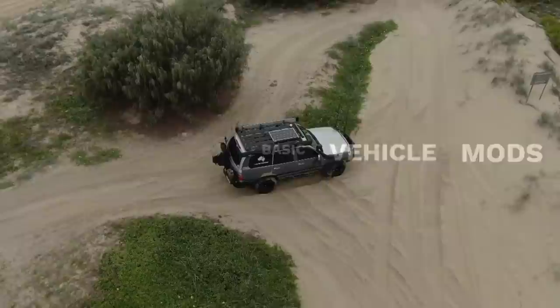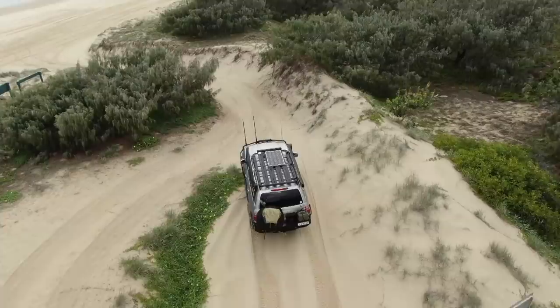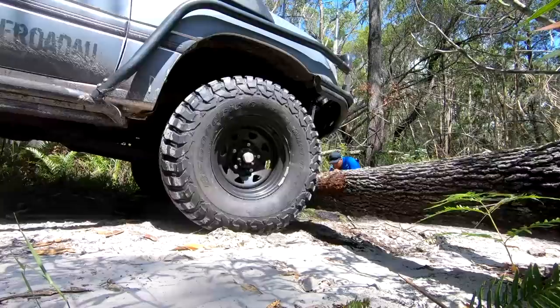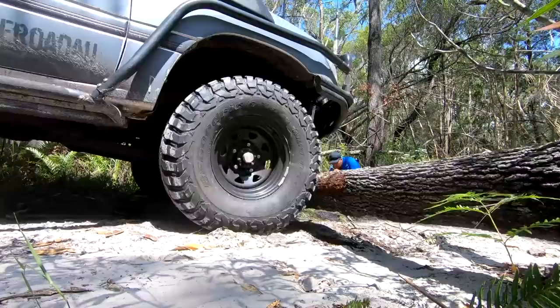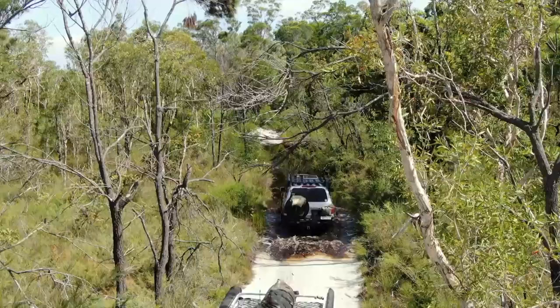Do I need a heavily modified vehicle for beach and desert driving? No, definitely not. But I would recommend a suspension setup which suits the weight you will carry and at least a two-inch lift to give you a better approach, ramp over and departure angle. Here are some good examples on Fraser of why our vehicles are set up how they are. If we both wouldn't have had 35s and the big lift, crossing of the log wouldn't have been that easy.